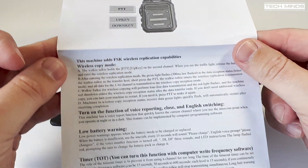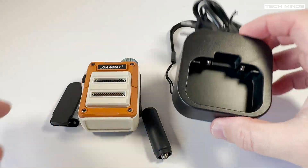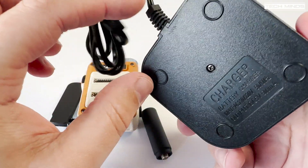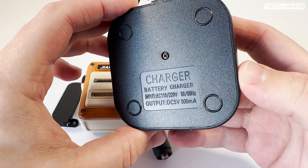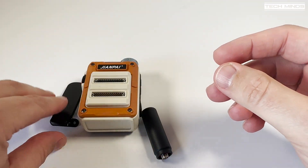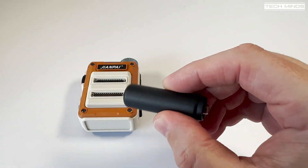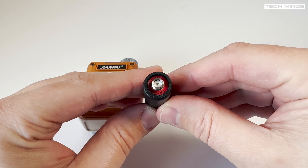The V6R can be programmed to work anywhere between 400 and 480 megahertz, both narrow and wide FM, with DCS or CTCS tone squelch if required. In the box we find the usual accessories such as antenna, lanyard, desktop charger, a manual, and a little belt clip which attaches to the battery.